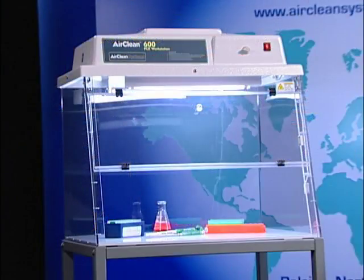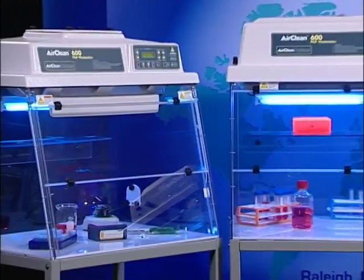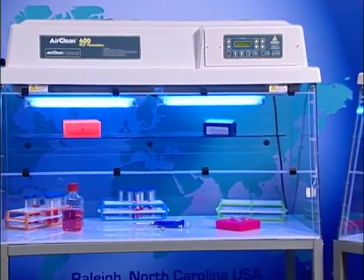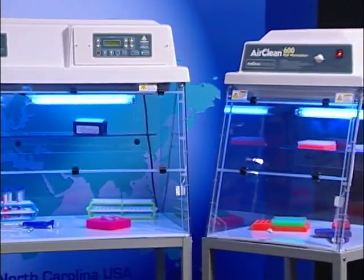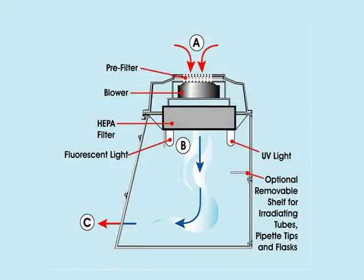The dead air box provides a small enclosed workspace that can be used for amplifying DNA and RNA. The combination workstation with UV-tect controller is AirClean Systems' solution to preventing cross-contamination during the amplification of DNA and RNA. The combination workstation utilizes a two-stage filtration process, ensuring that all air within the work area is filtered to ISO 5 clean bench standards.